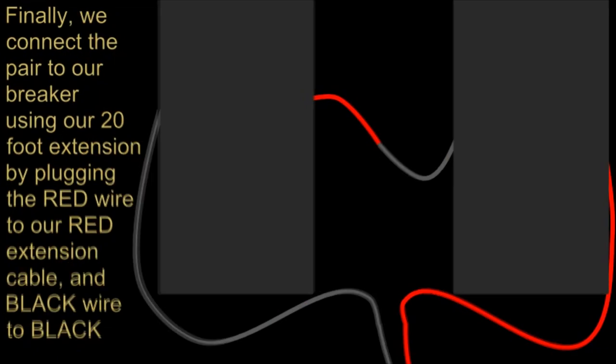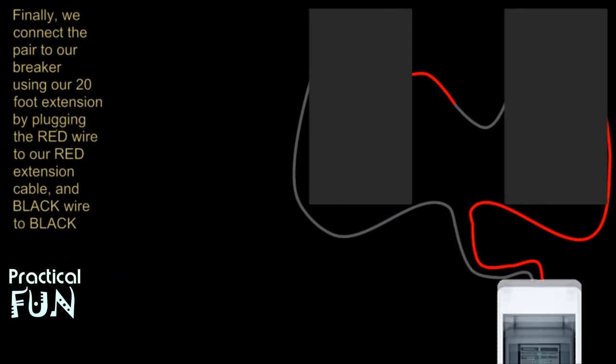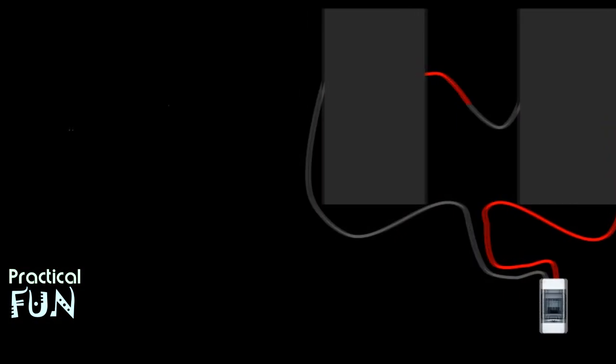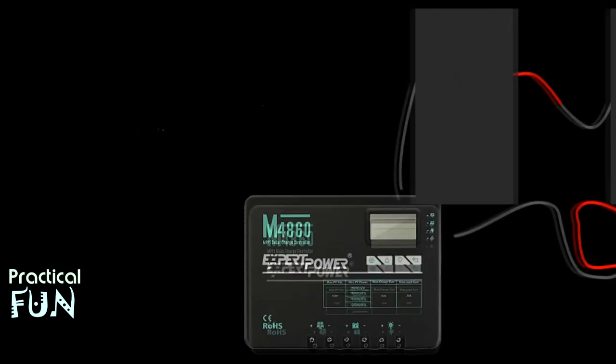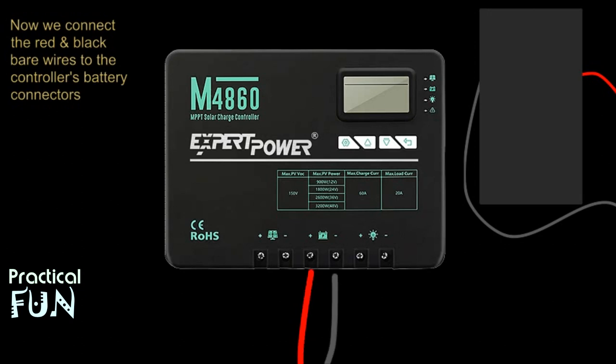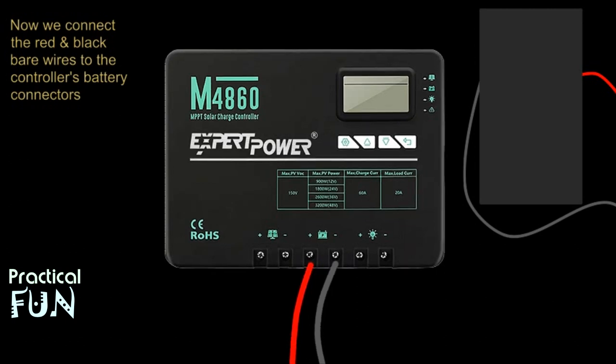We then connect the red and black extension wires to our breaker with it in the off position. Now we move on to the controller, where we connect our 8-gauge 6-foot red wire's bare end to the controller's positive battery connection. We do the same thing with the negative end of the wire, which goes into the controller's negative battery connection. We're not going to connect them to the battery just yet.